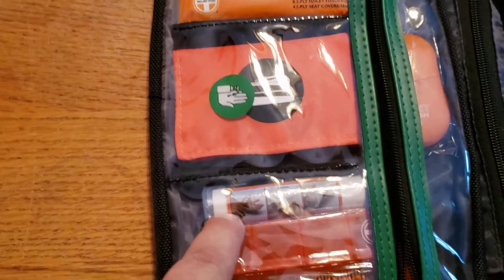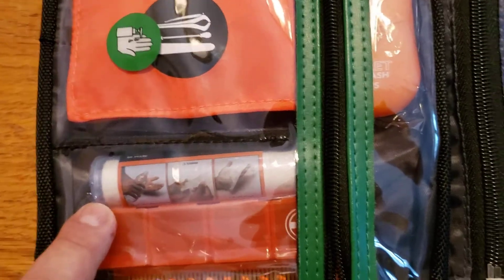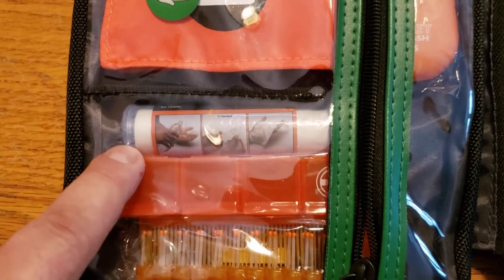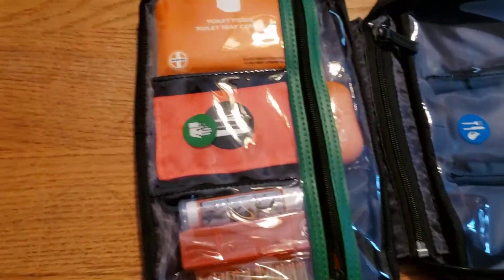This right here — water purification tablets. That's extremely important, especially if you're out bombing around in the woods. Something breaks, you get a drink from a stream, you've got these tablets you can put in a water bottle. It cleans up the water so you can drink it without getting some kind of weird deer poop disease or something.